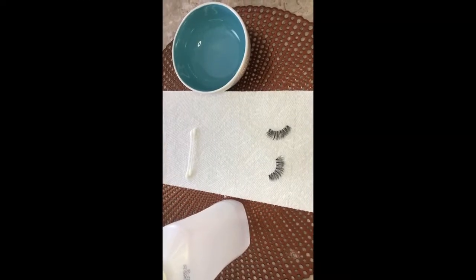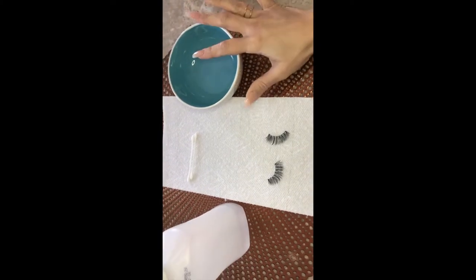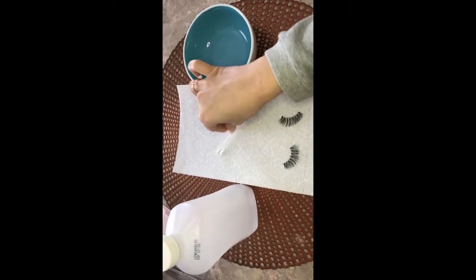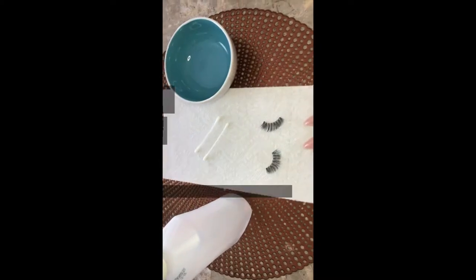These are the things you're gonna need to clean your lashes: a small bowl — this is too big but it's the smallest thing I had — all your eyelashes of course, a paper towel, one or two q-tips, and rubbing alcohol. This is what you're gonna clean them with.